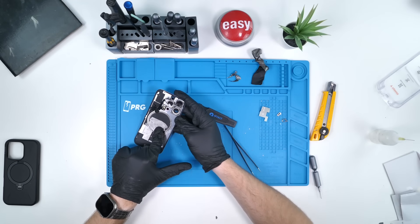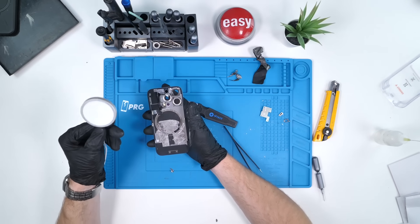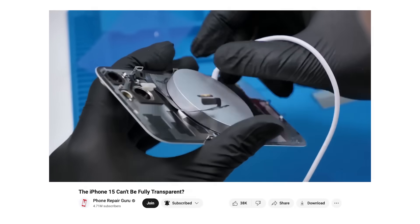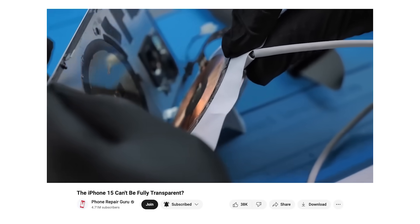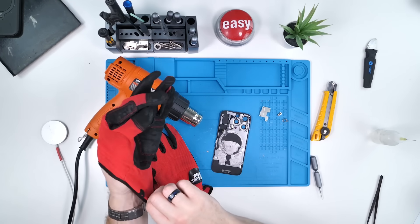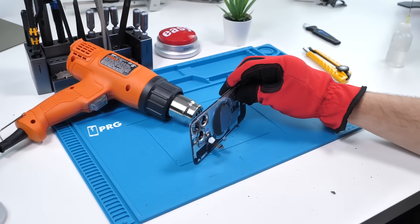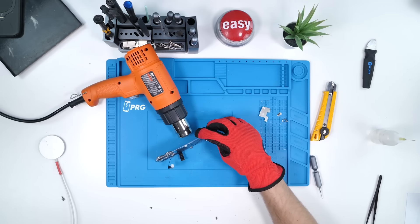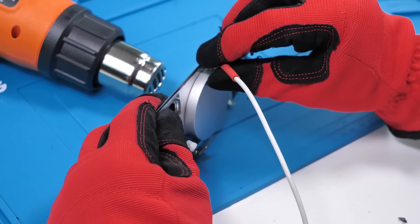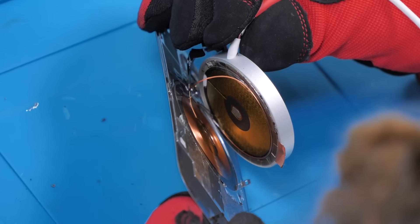The only thing left is the wireless charging coil, which is actually surprisingly the hardest part. In the last video I developed a method where we used the wireless charging puck on the back alongside a ton of heat and slowly but gently pulled on the charging puck, which actually worked and released the wireless charger without any damage. Let's see if it can work this time around. We'll put on some heat-resistant gloves, place the heat gun on the table, and cook the back glass. Once my hands feel like they're burning off, it's time to place the MagSafe puck on the wireless charging coil, and because they're all adhered together it should come off in one piece.